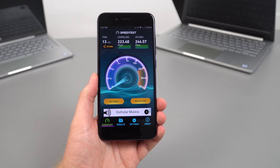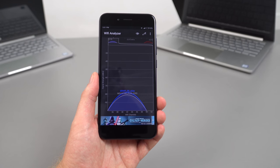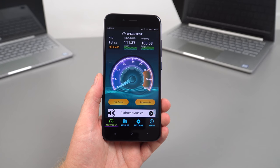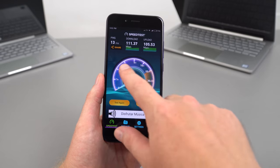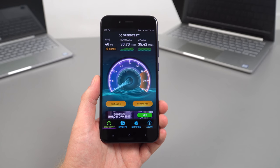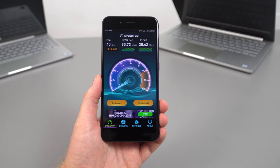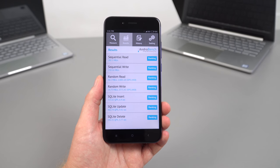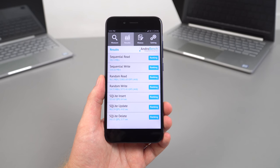Wireless AC speeds are good with no problems, though range dropped off noticeably on the other side of the apartment — nowhere near the Mi 6's performance since that has a 2x2 antenna setup, which essentially halved the speeds here. 4G speeds were fine despite the network being busier than usual due to local events. Signal reception and strength had no issues. Internal storage is eMMC 5 spec — not UFS like higher-end flagships — but read/write speeds are perfectly fine.